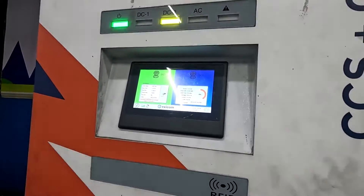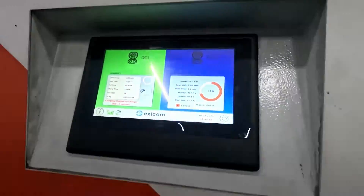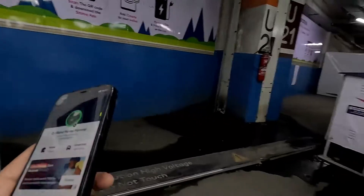Charging has started. It shows 'auto charging' — it writes 'charging auto'. So we'll just go into my app now.